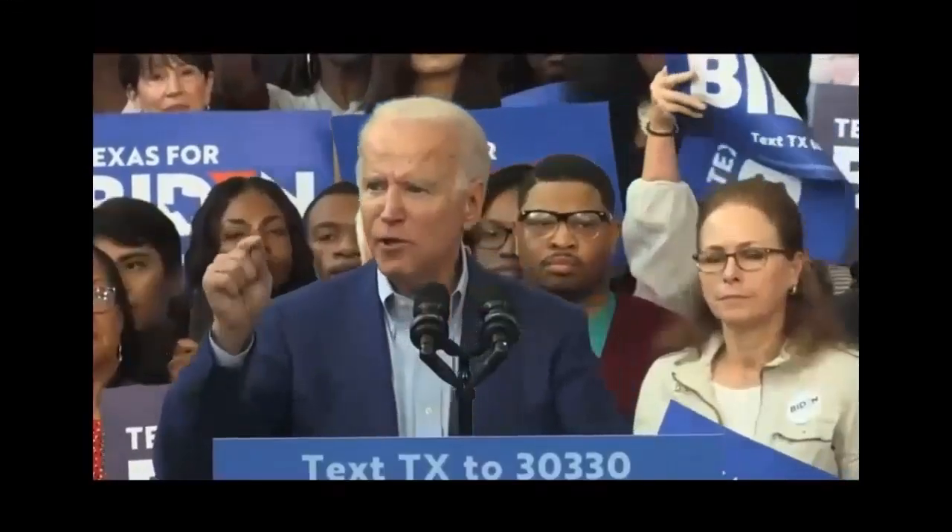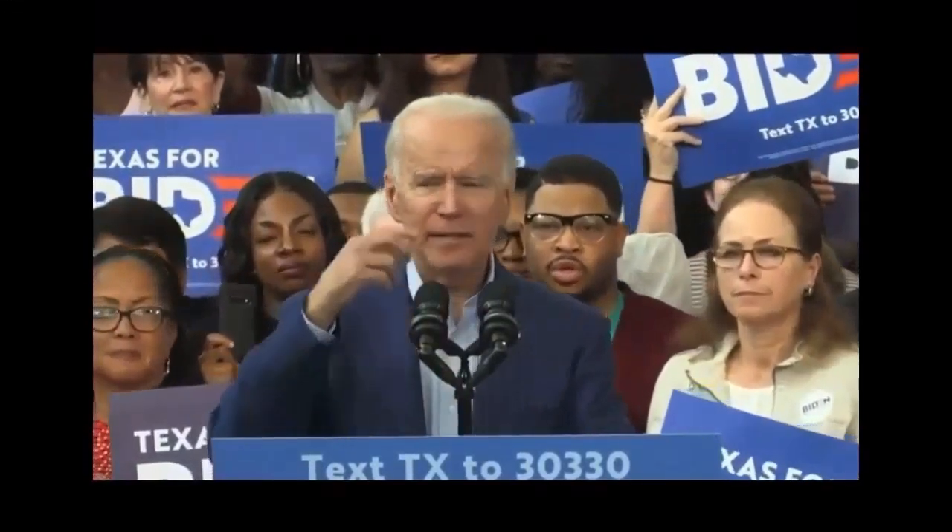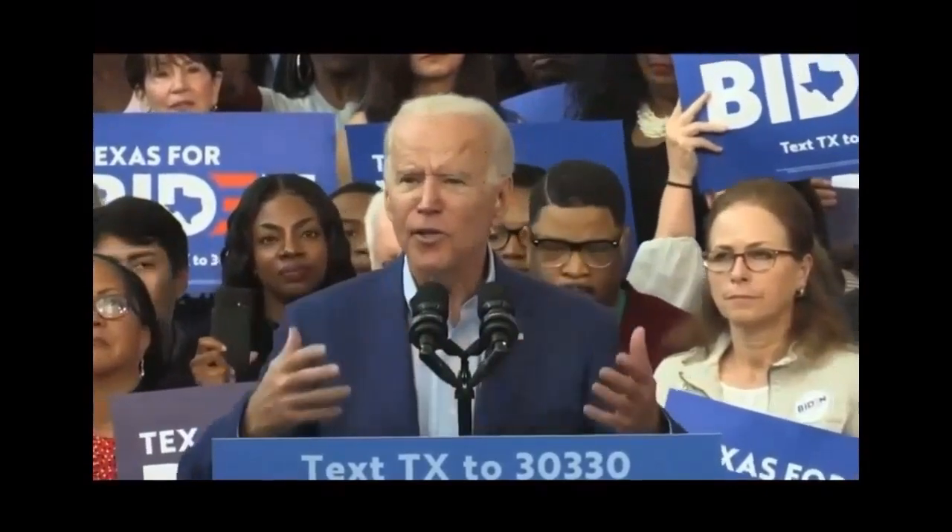We hold these truths to be self-evident — all men and women created by go — you know, you know the thing.